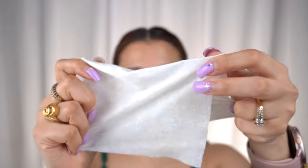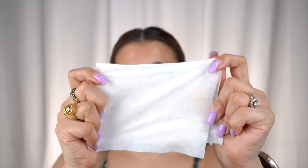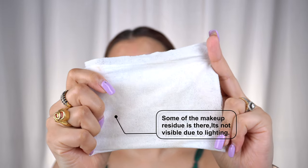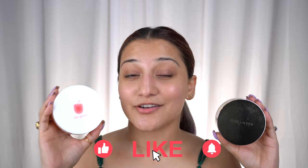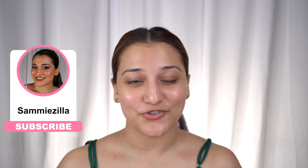The Estée Lauder side already looks cleaner and I can barely see any makeup on the tissue. Now checking the Plum side — if you look closely, there is a little bit more makeup residue on the wet wipe, which means the Estée Lauder one did roughly a 90% better cleansing job than the Plum one. That said, at the price level, the Plum balm has done a fantastic job and I would definitely use it again, especially when on a budget. I'll leave the links in the description box — try both products out and I'll see you in the next video!